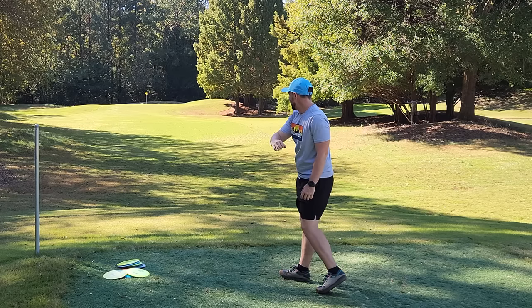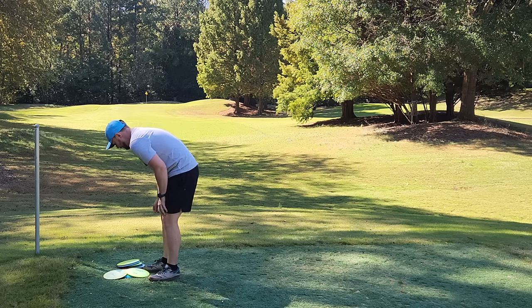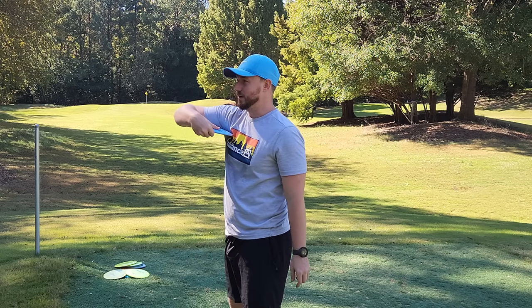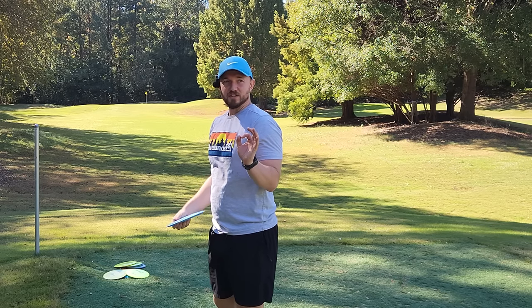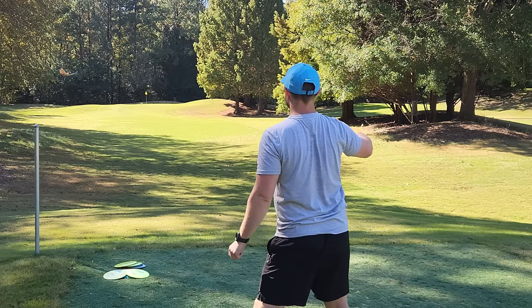If the disc goes nose up like that, it means I've swooped. It is imperative that I do not swoop — that is a horrible habit I have that I'm sure a lot of you guys have too. I need to keep this elbow up. I don't know why I swoop or drop my shoulder, but it's something I'd only know if I filmed myself. So when you guys try this, you should definitely film yourself as well.